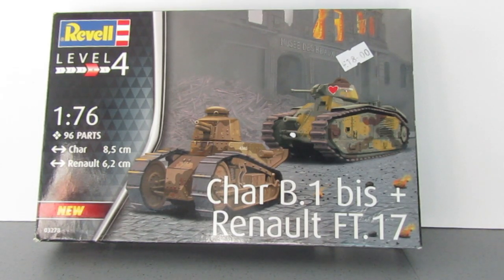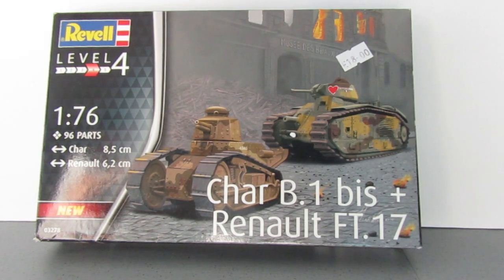I wanted it to be almost like a mojo builder again, where it's just something I put together, paint and decorate. So I didn't want the complication of the French camouflage patterns for these two tanks. I think as I've mentioned in the review, you can do the Char B in an all grey colour for a French tank in Northern France 1940, and then you can do the Renault FT-17 in Panzer Grey as a Luftwaffe vehicle. Doing that means I won't be able to put them on the diorama that's provided because they're two completely different periods of the war, so I'm going to have to come up with something a bit different.